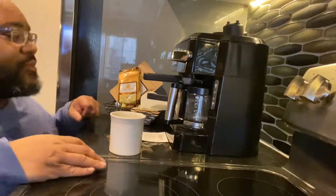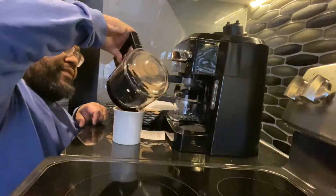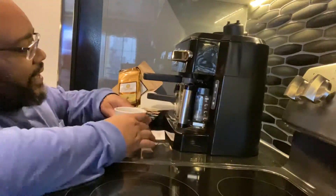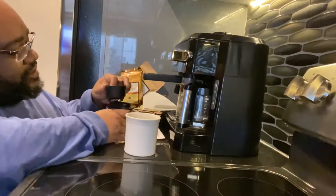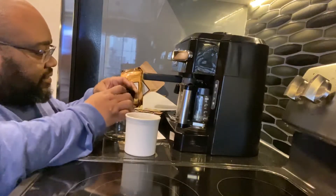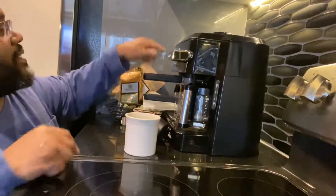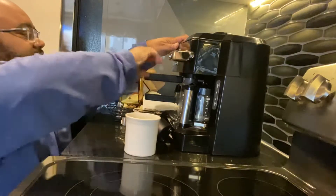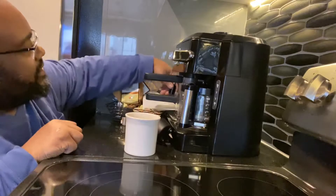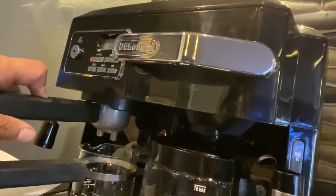Personal log. I'm in someone's kitchen trying to figure out how to make this espresso machine work. It's got all kinds of things on here with these attachments. There's an espresso machine on here — this is really cool. I think you pull this... I saw this in a movie once. It's a twisting thing here, yeah. There's a twisting thing here and a pull thing here. I've seen people do this at Starbucks.